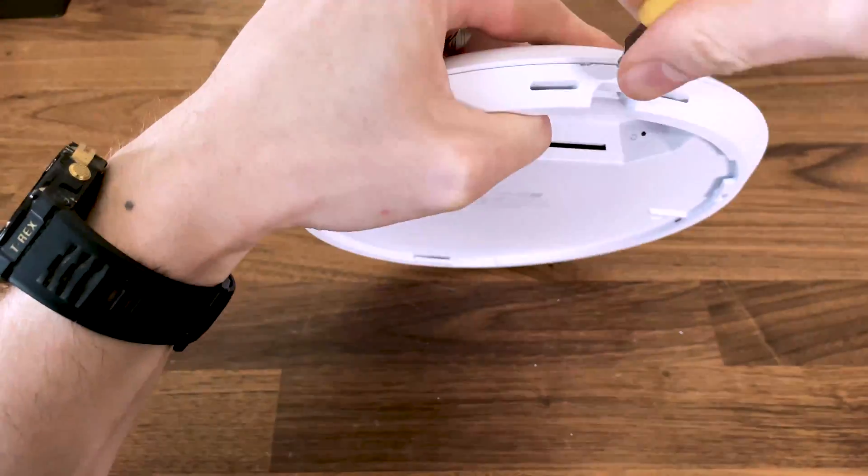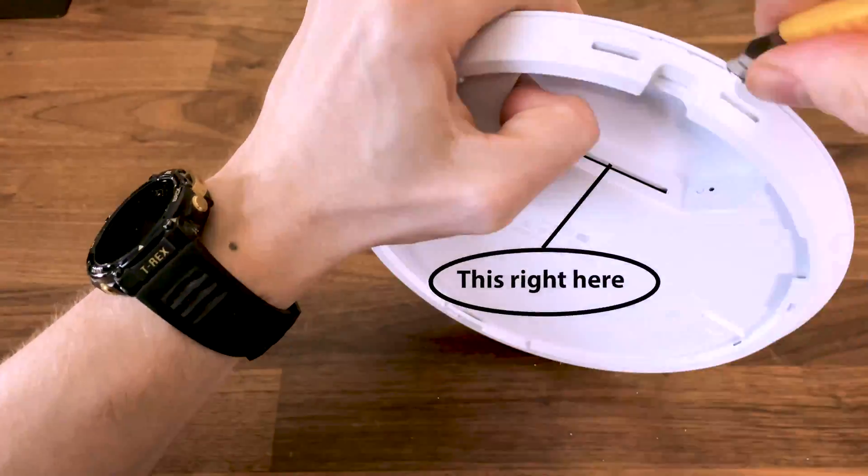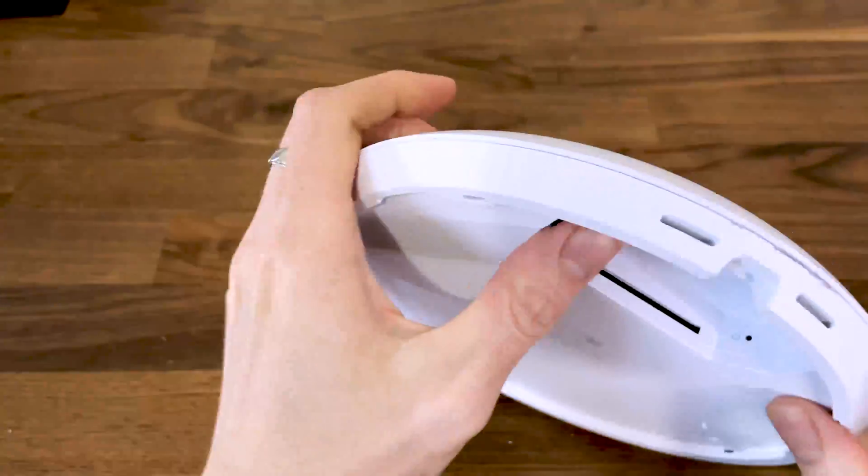Is the U7 Pro water resistant? There is a fairly large but narrow opening for the air to be pushed out by the fan, which means that no, the U7 Pro is not water resistant or waterproof.